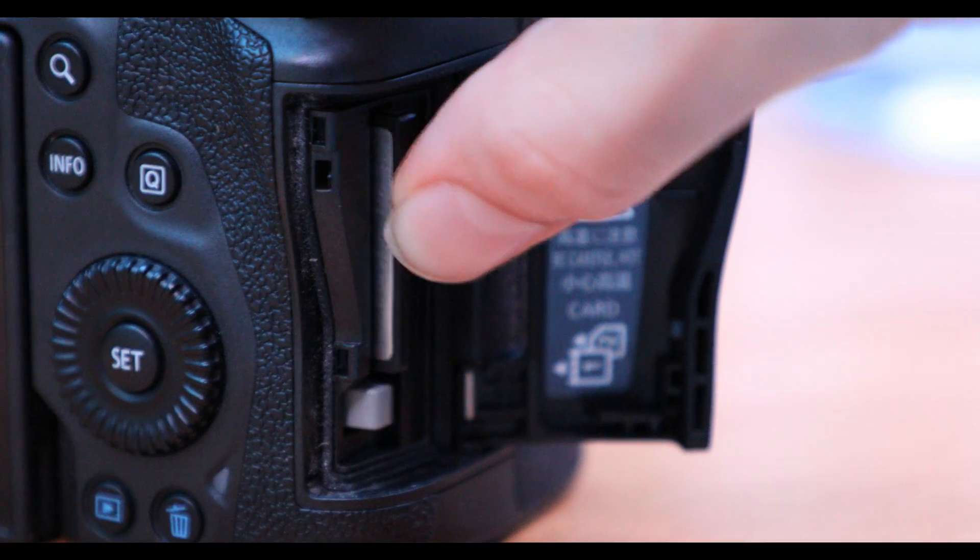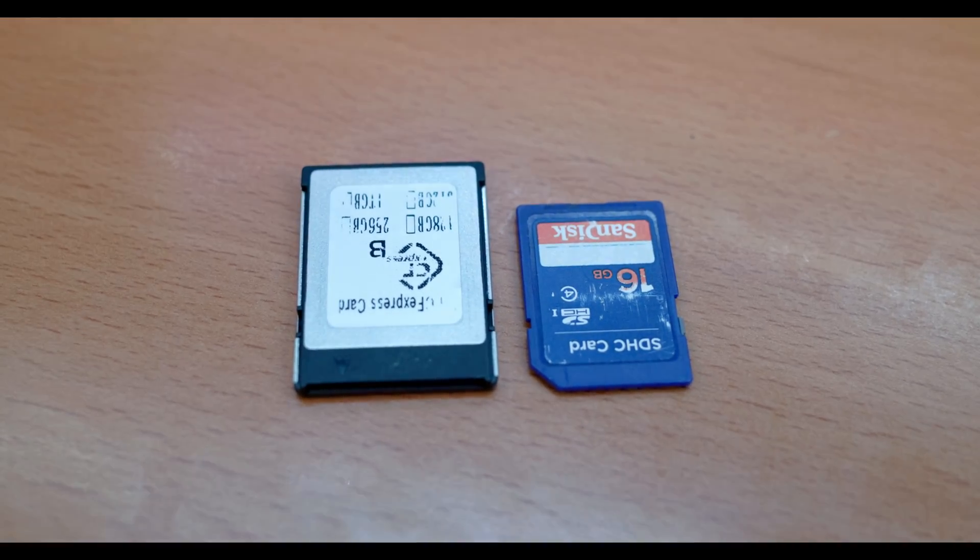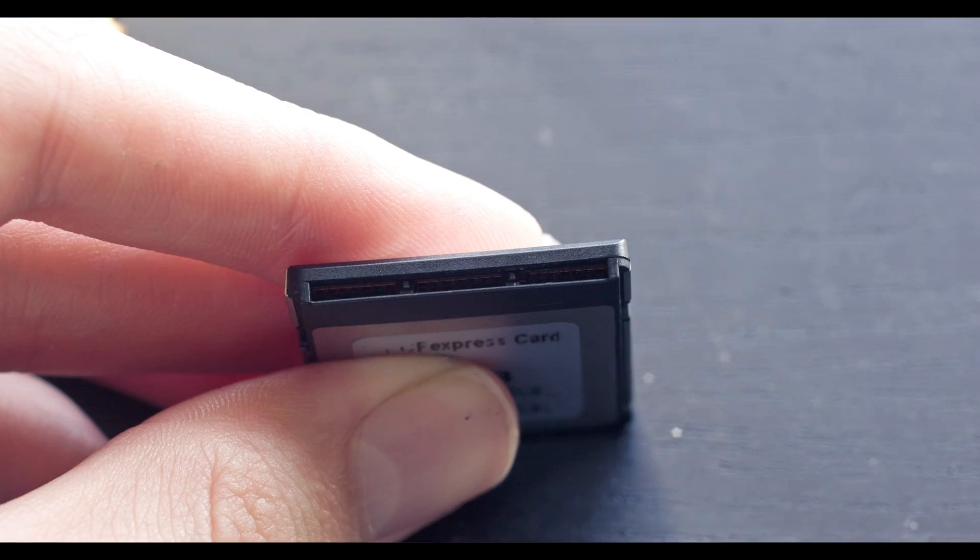I recently have a camera that uses CFexpress cards. These are a little bit bigger than SD cards, and unlike SD cards, these are actually PCI Express inside. This is a Gen 3 x2 link inside the card and it uses NVMe to talk to the camera. With new cameras pushing up to pretty high data rates compared to older ones, SD cards can't really keep up, so you want something faster like these.